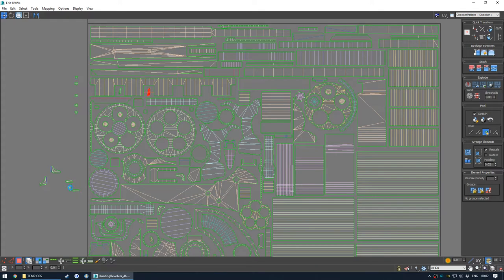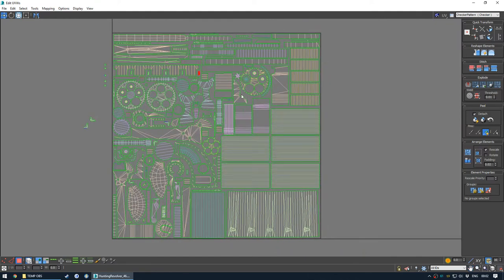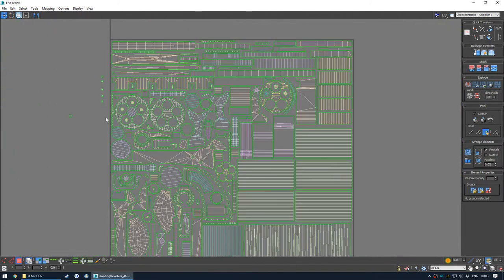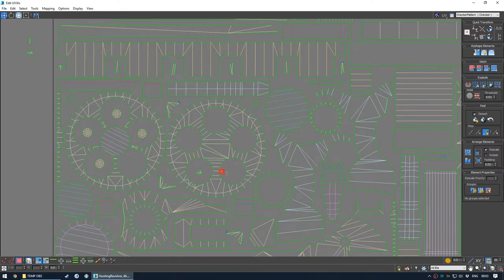I knew I was going to use these for something - these gaps. I should have probably put the bigger pieces in first but whatever. We got it done - that's the main thing. We'll just pop these here and we can start scaling up.